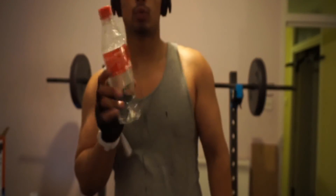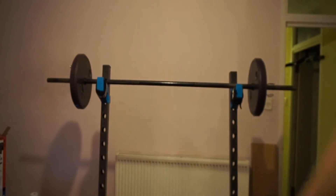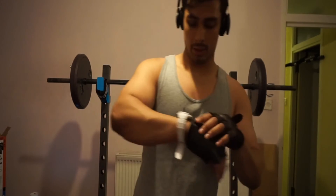Minute rest. Water is super important — this is like my third refill. Straight back into it.